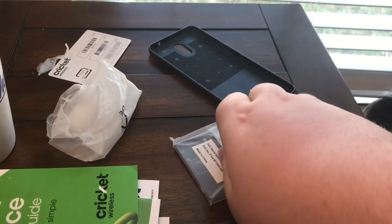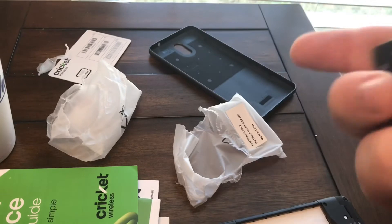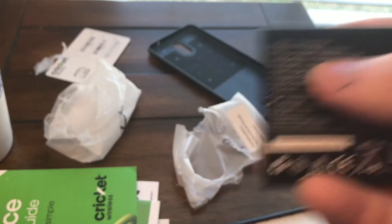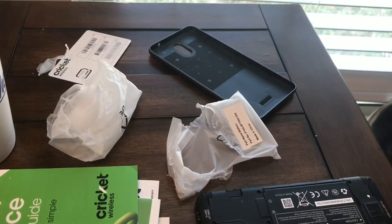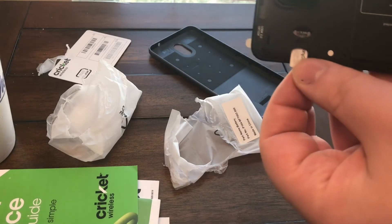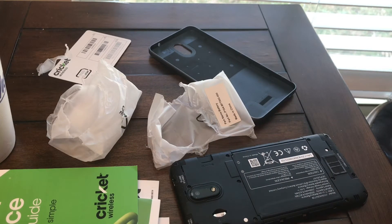You just put the battery in like so. The battery is not that big — it's only a 2,550 milliamp-hour battery. The SIM card goes on the left side at the top, and if you have a micro SD card it goes on the right side at the top.